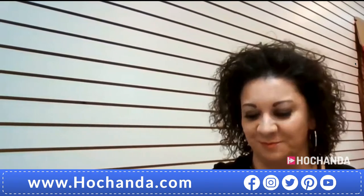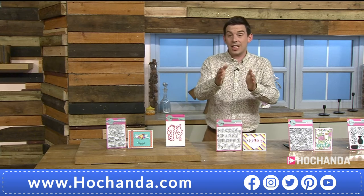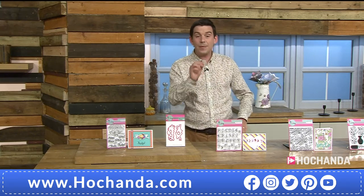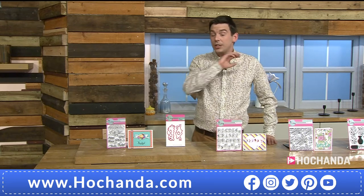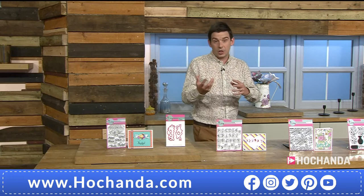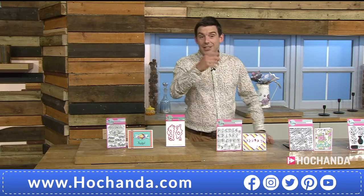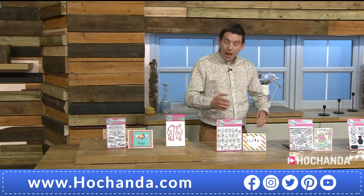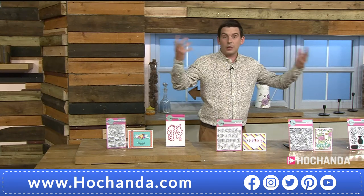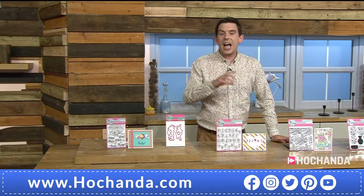Lori is staying online with us and we've got live demos coming up throughout the hour. If you've got any questions, this is your prime opportunity — email them to studio@hochanda.com and we'll put them to Lori in the United States live.